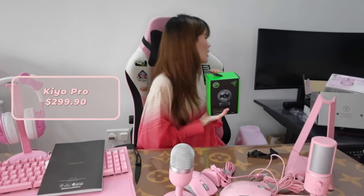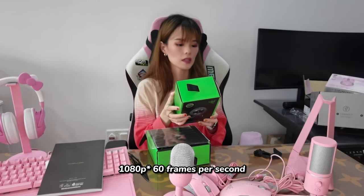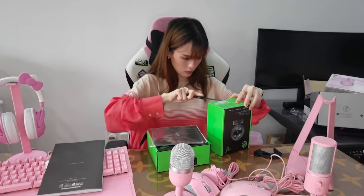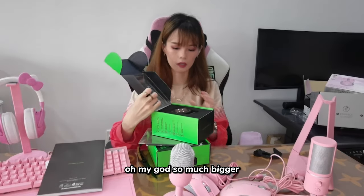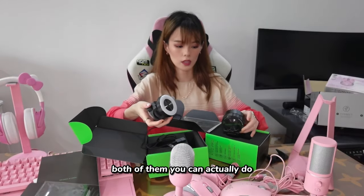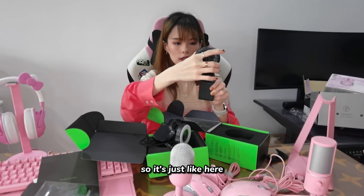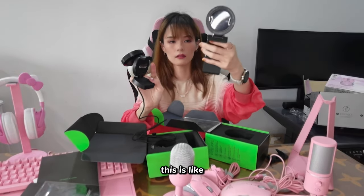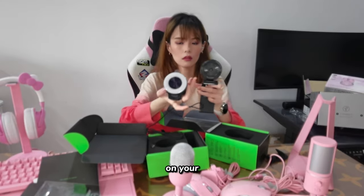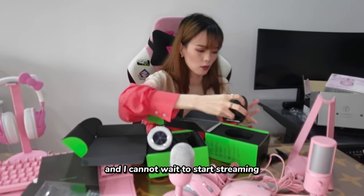We have the Kiyo Pro. Actually I bought this one myself. This is the Pro version — 1080p at 50 frames per second, and it's HDR enabled. Let me open this first. Oh my god, it's so much bigger! Let's see the comparison. Both of them you can clip onto a monitor and move around — quite versatile. This one you can actually detach the front. You can move this part. The stands are also different: this one has silicone pads on the bottom, while the other only has silicone on the back. So you can sit it on your table at a low angle too. You can adjust it. Very useful and I cannot wait to start streaming.